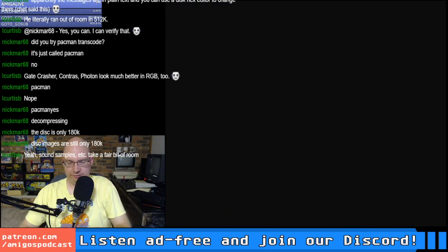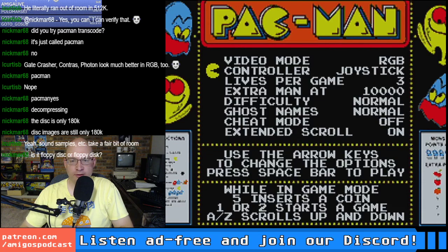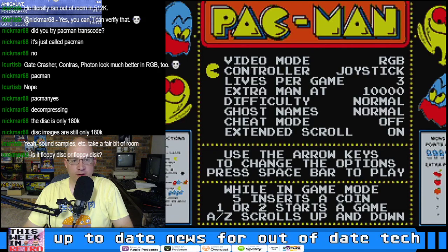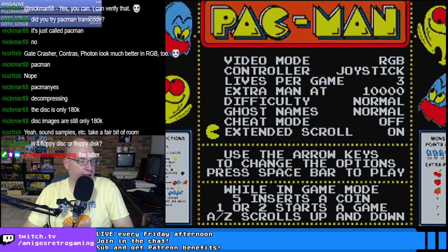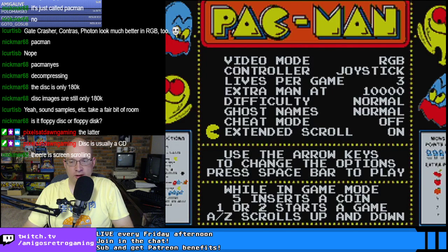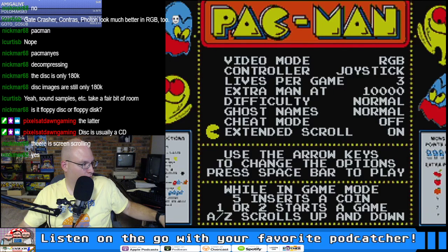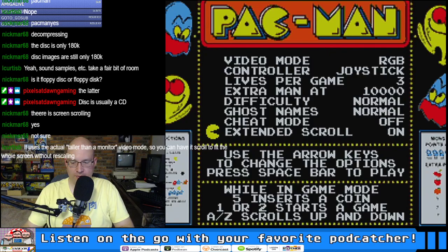Pac-Man is ultimately — I was going to wax poetic about the attract screen, but unfortunately we don't see that here. Everything looks pretty. What is 'extended scroll' — what does that mean? It's definitely a K, unlike the pronunciation of GIF — the K is definitely the correct parlance for a floppy.